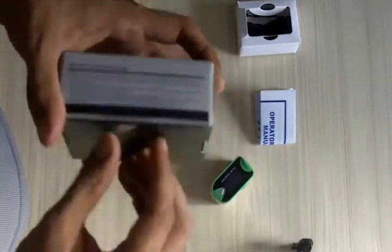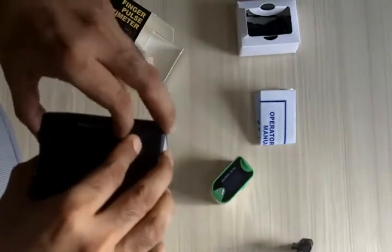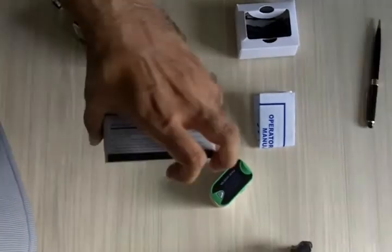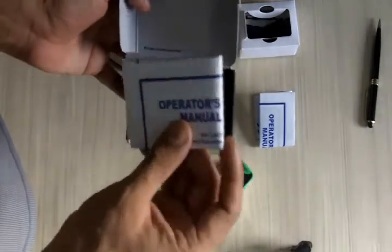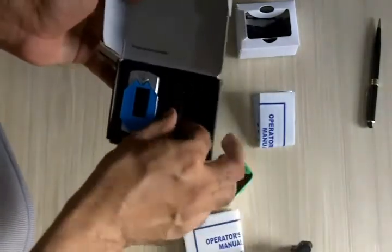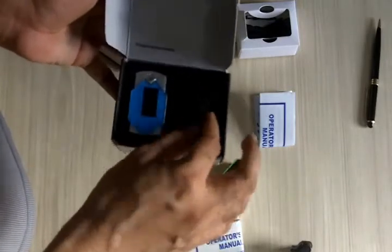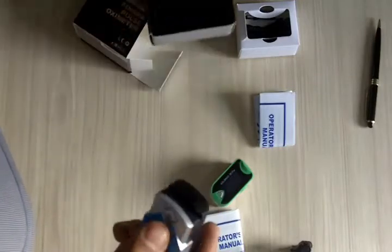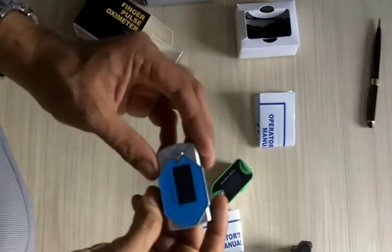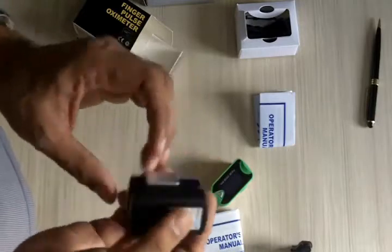Let me open one for you. This also comes with the operator's manual, two batteries, a chain to hold the pulse oximeter securely, and of course the pulse oximeter itself. The battery cover is on the backside — you just push it to open.